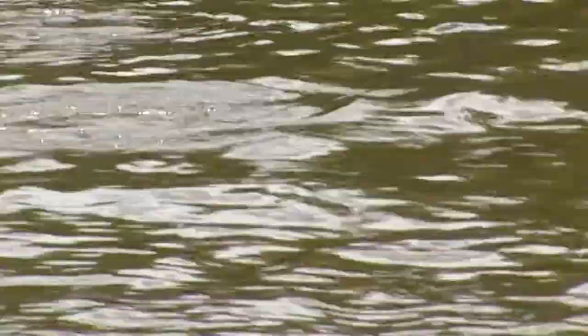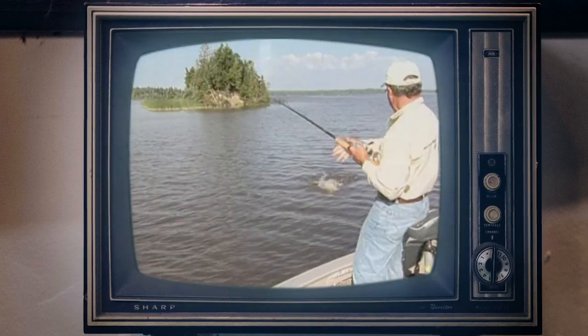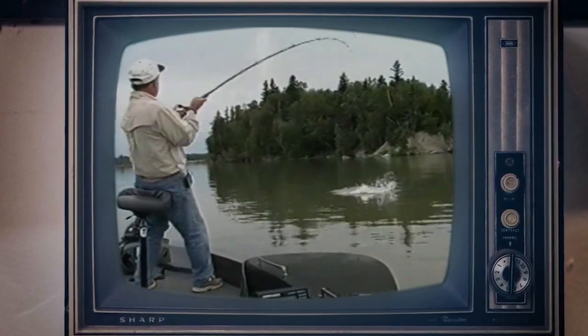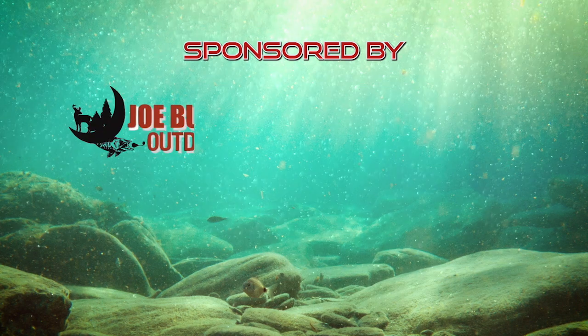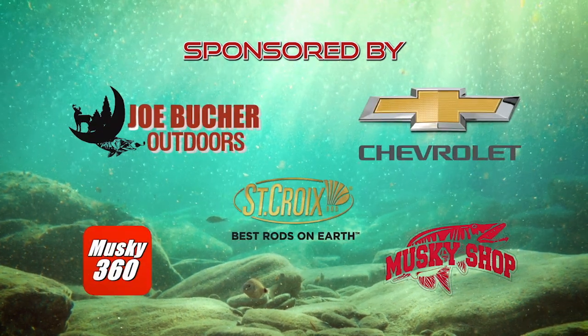Here she comes. Got him! Got him! Reloaded! Fishing with Joe Booker Reloaded is brought to you by these fine sponsors.